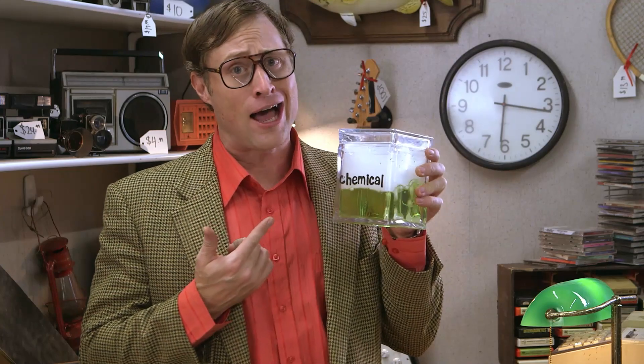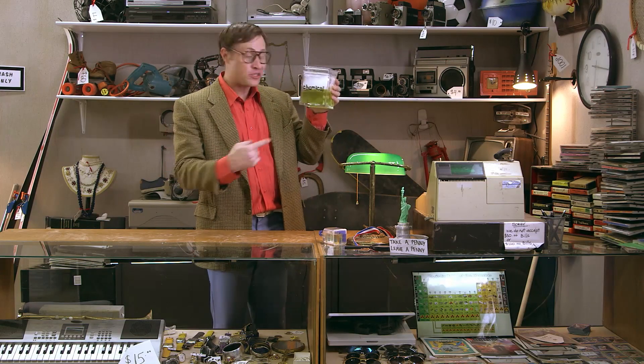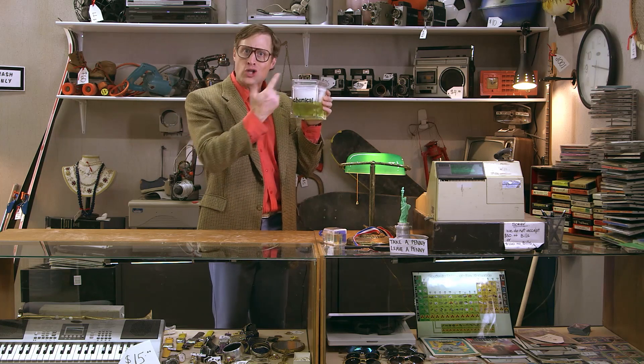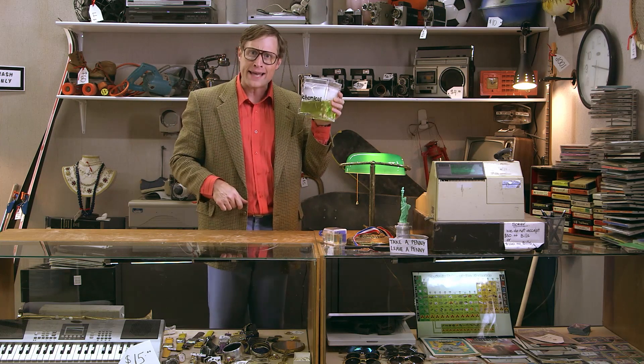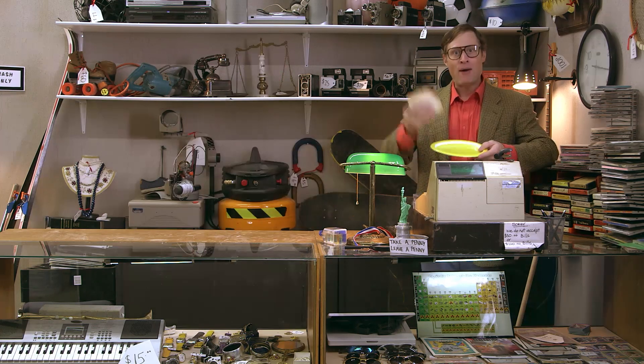Well, yes. But if that's all you think chemicals are, then you need to know more. Turns out the stuff in the jar is a chemical, but the jar itself is also made of chemicals. The table I'm putting it on — made of chemicals.